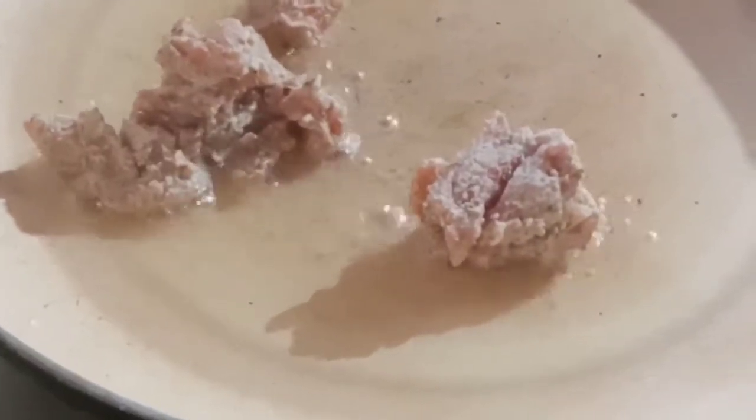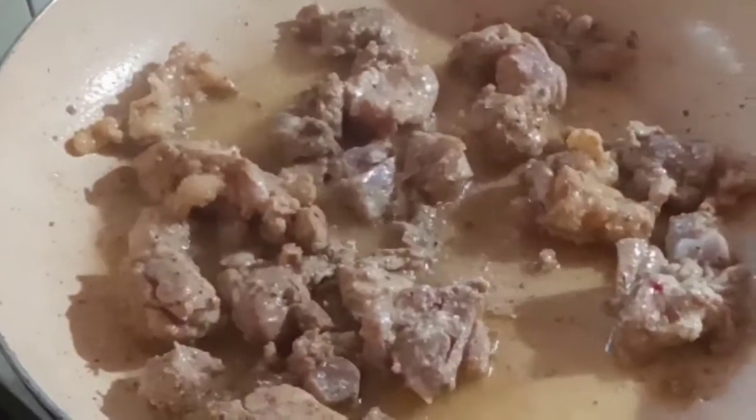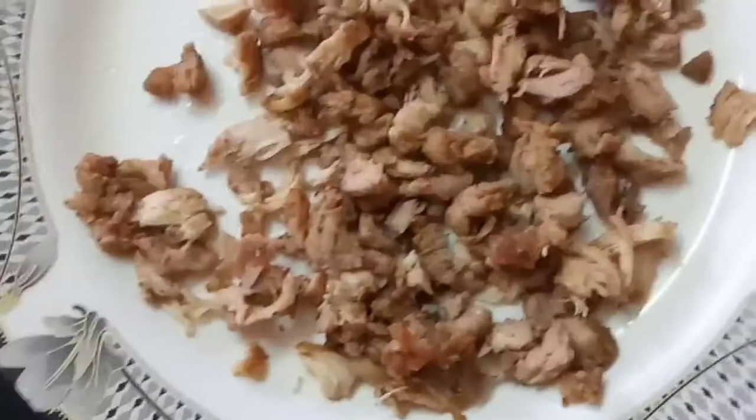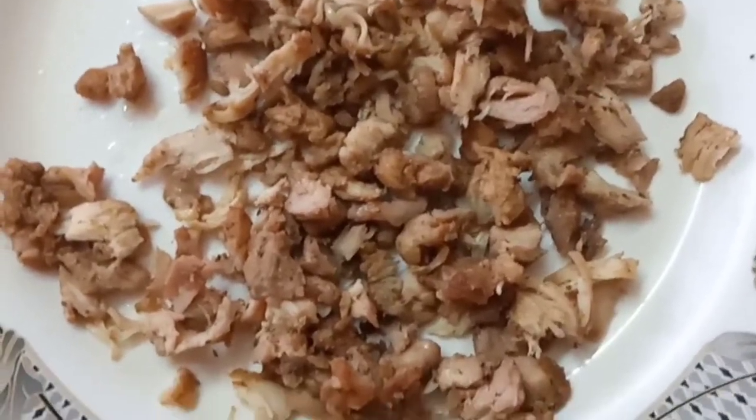We are going to use a frying pan. I will put the chicken in the pan and cook it on a flame for a little bit. I am going to cook the chicken for a little bit.